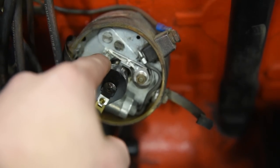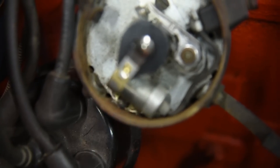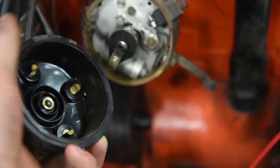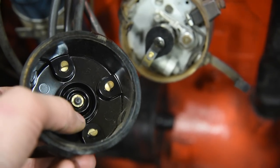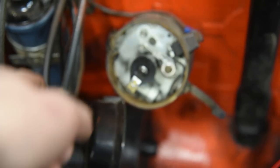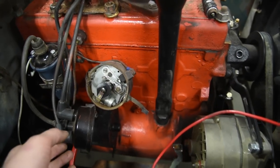If you do have spark at the points and those are really clean, then you've got a problem further down the line. This little rotor that spins around — make sure all the contact points on it are clean, as well as on the inside of the distributor cap. As the rotor spins around, it hits each contact point on the cap, which tells each spark plug when to fire. All of these need to be in good, clean condition. And if all that looks good, you could have bad plug wires — these things get old and corroded, or maybe the wiring is pulled out of the boot, or maybe you've just got some bad spark plugs. Pretty easy to diagnose.